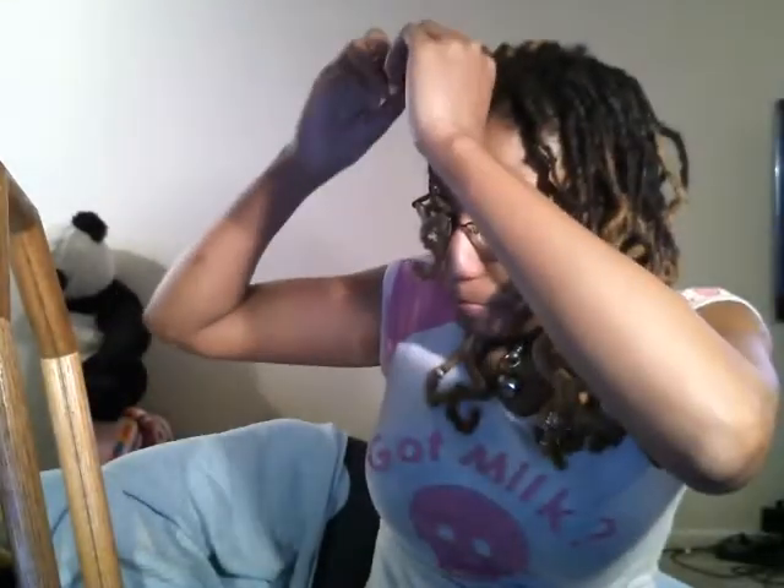Hey everybody, hope you guys are doing good. I am back, coming back a few hours after I put in my lock knots. As you can see, I'm in the process of taking them down. I've got one side already down and they are really easy to take down. Even after only a few hours I've received a decent amount of curl, so this is something I'm probably going to end up doing more often because this is much faster and way easier to do than any of the other methods I've used to get some type of curl in my hair.